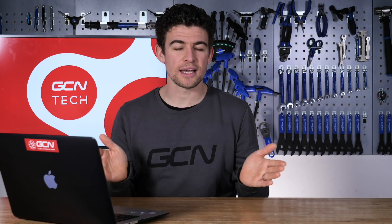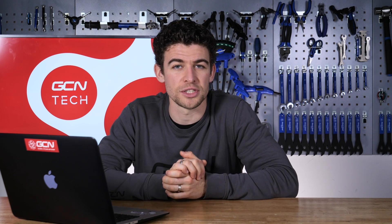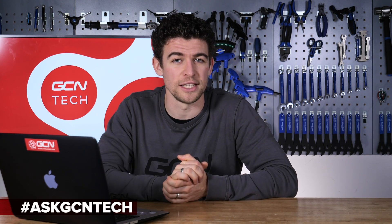Welcome to another GCN Tech Clinic. Coming up this week, I answer your questions on groupset compatibility, carbon bike maintenance, and some more upgrade questions. Don't forget, if you do have a question, drop it in the box below, or throw it onto the social media platforms using the hashtag Ask GCN Tech for any of your bike related queries.